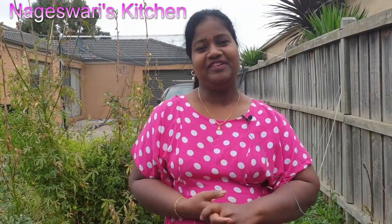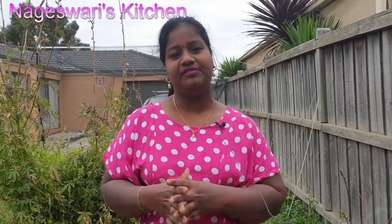Welcome back to Nageshwari's kitchen. Today I am here to harvest my Gongura leaves. I will show you how to preserve this plant for next year. Don't skip the video — watch completely. I will be sharing more tips in this video about growing Gongura leaves.